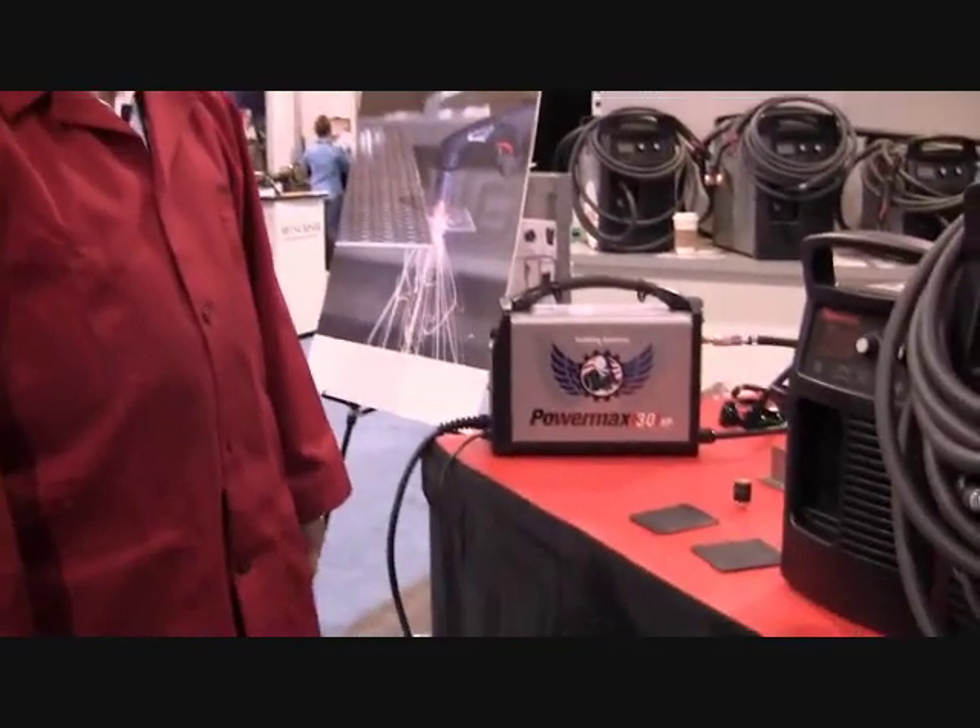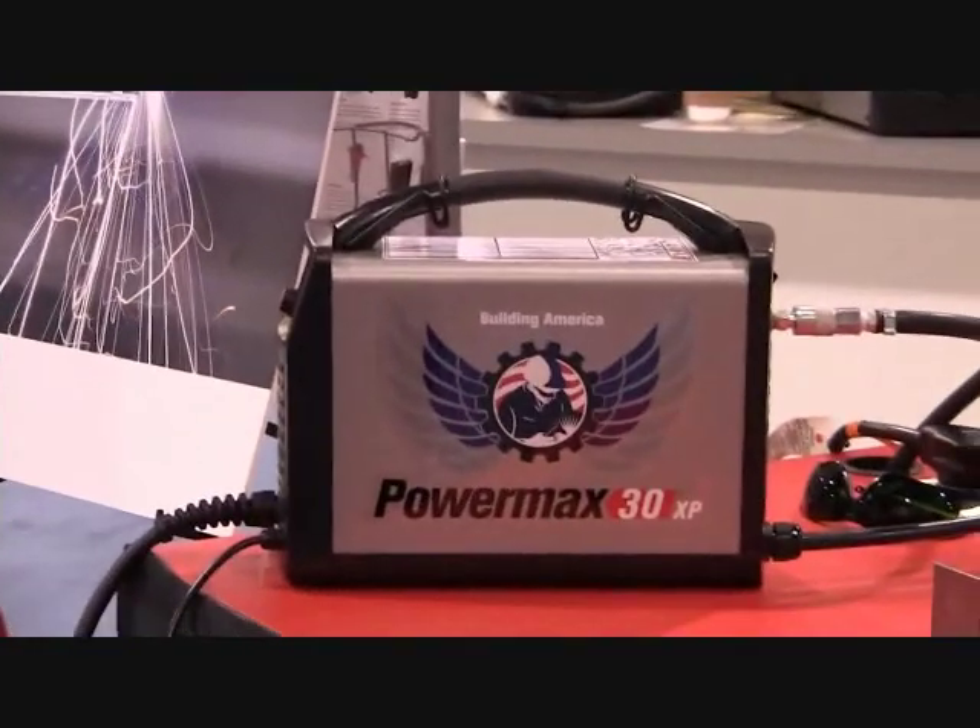Good morning everybody, it's Michael Vamakaris. I'm at the ConExpo 2014 show with Hypertherm, and we're going to talk to you all about our brand new Powermax 30XP that we just released this week. What an awesome machine it is.